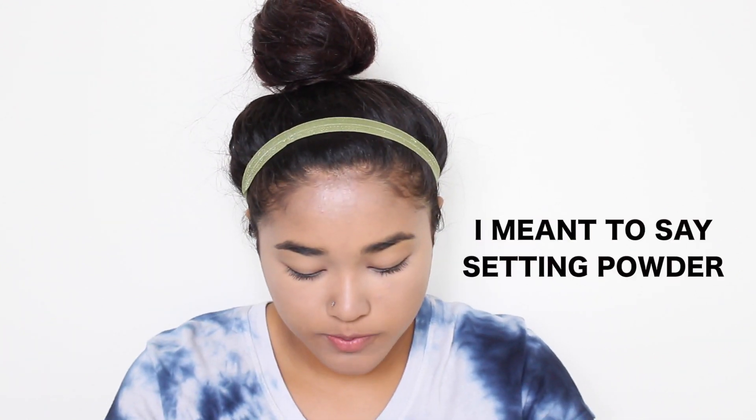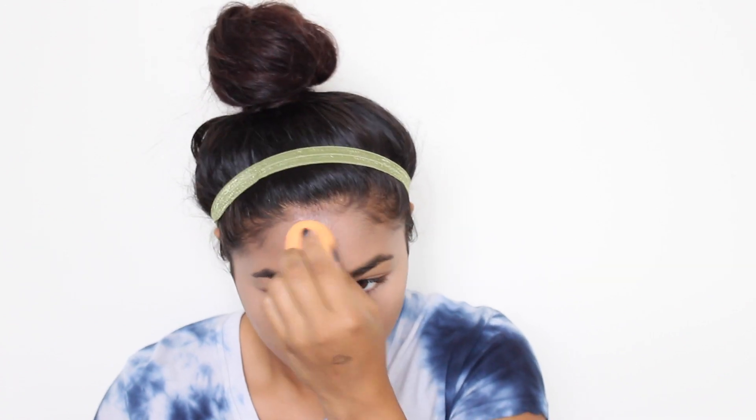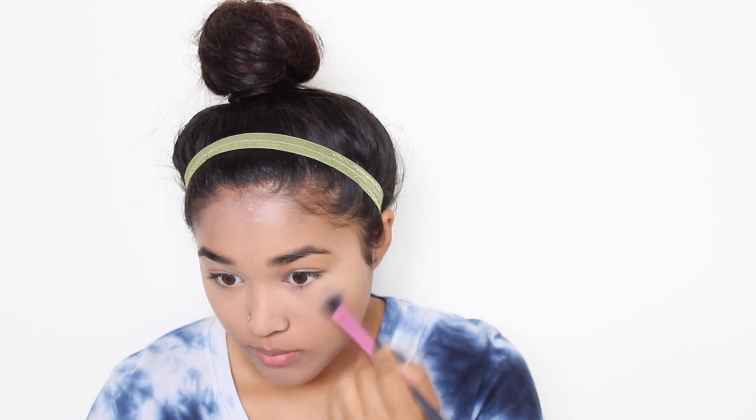Now, to set all that makeup, I'm going to use my L'Oreal Infallible Setting Spray on that same Real Techniques sponge. I'm taking the flat side and kind of packing that in, then putting it under my eyes. You always want to set your under-eye concealer, even if you don't have oily skin. Then I'm blending that in with my Real Techniques Setting Brush.